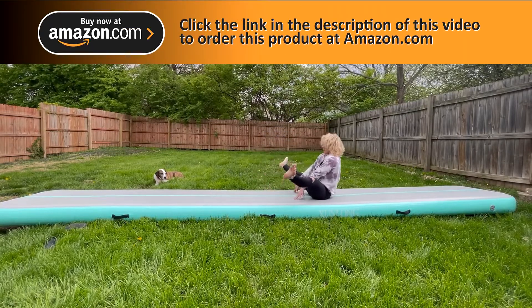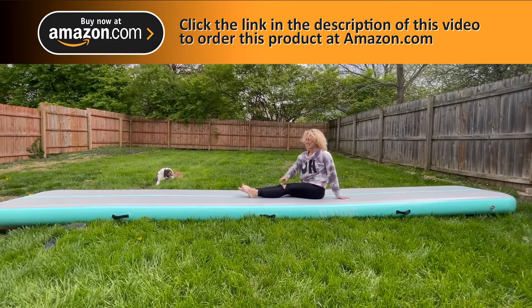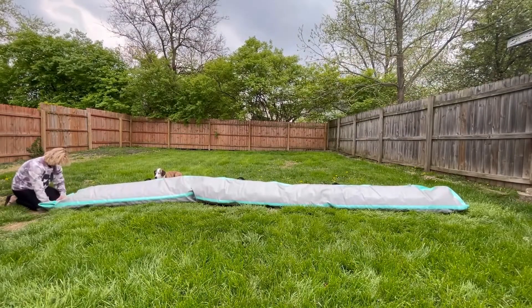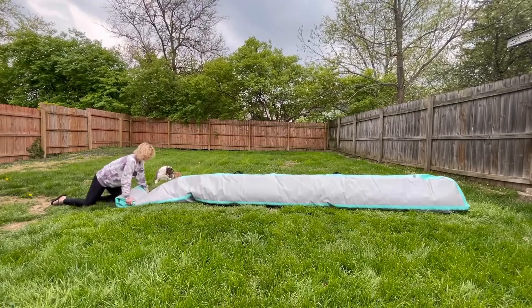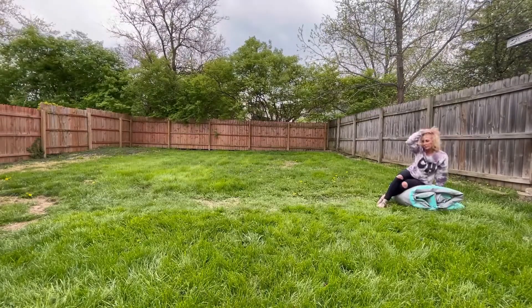I definitely recommend this for anyone looking for a good gift for someone into fitness, or if you're into fitness yourself and need a safe and fun place to work out. It inflates and deflates easily, storage and cleanup are easy — highly recommend as a gift or for yourself.